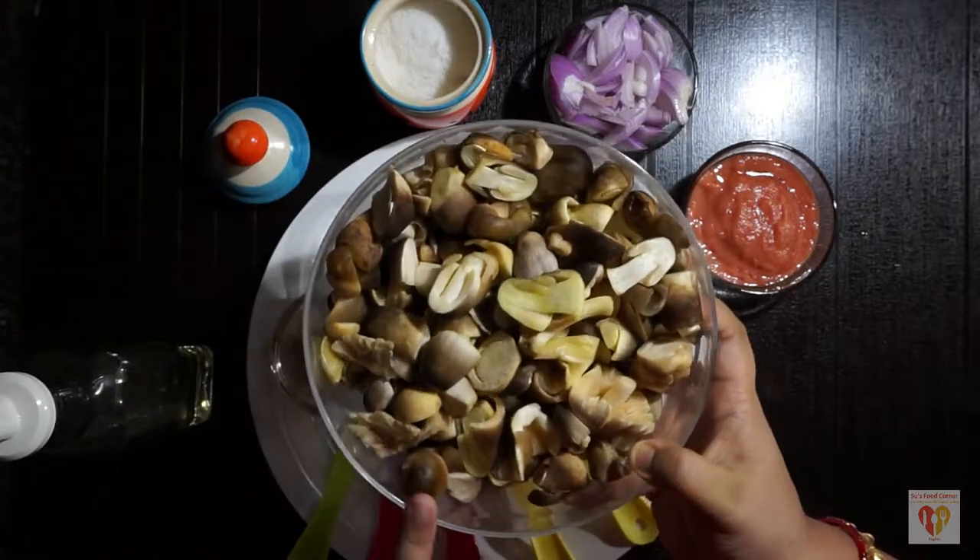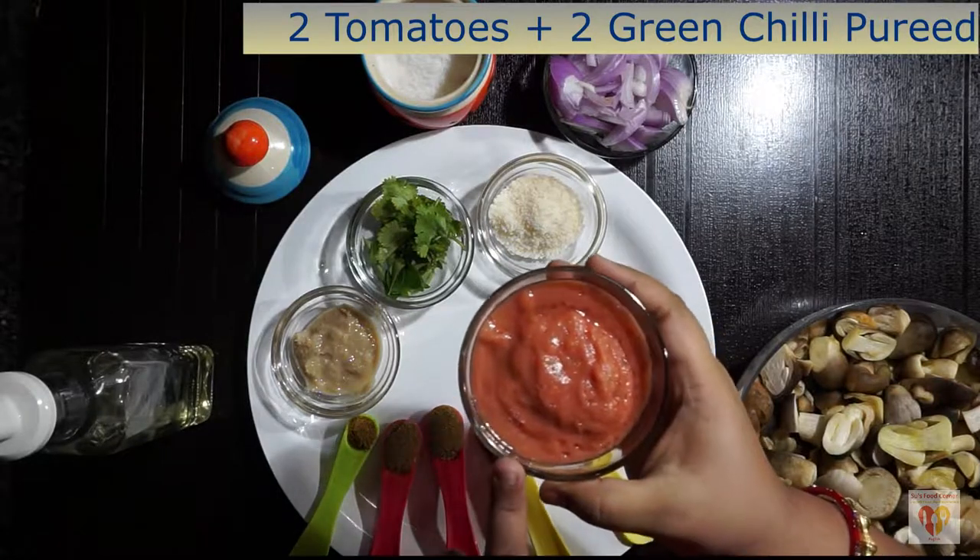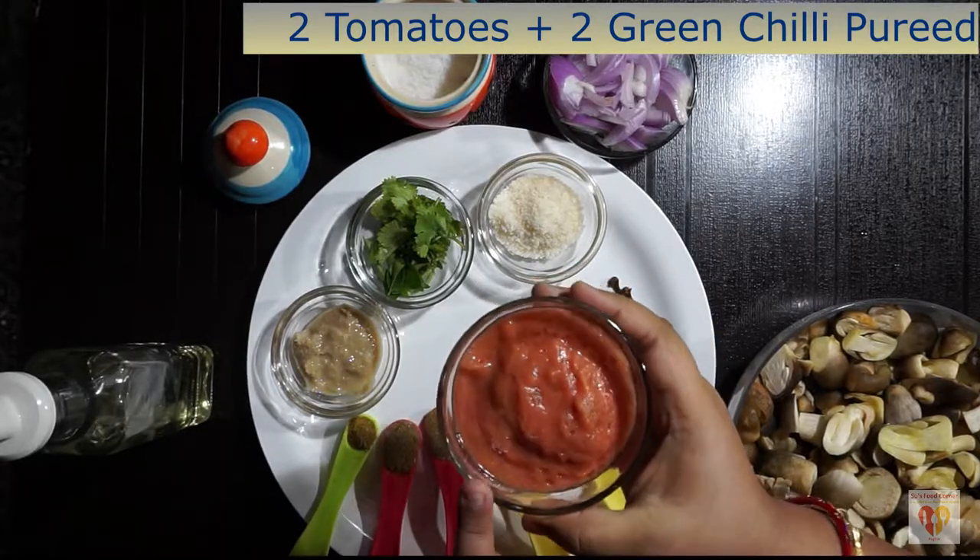See how beautiful my mushrooms are looking — my mushrooms are done. I have made a purée of two medium-sized tomatoes and two green chillies.